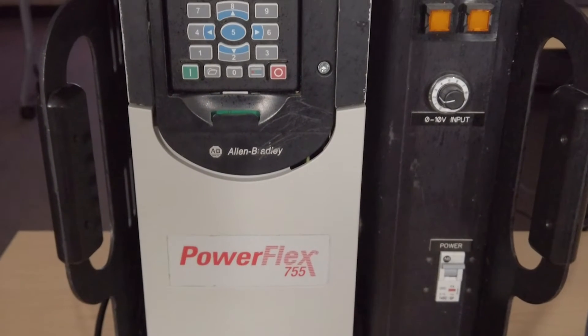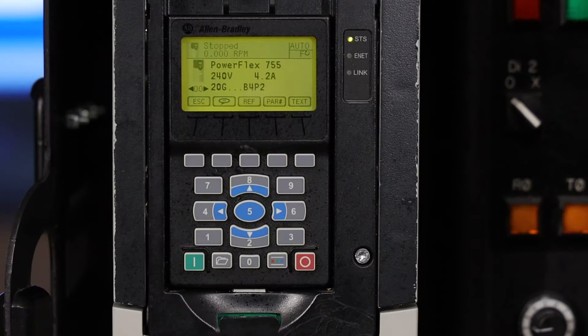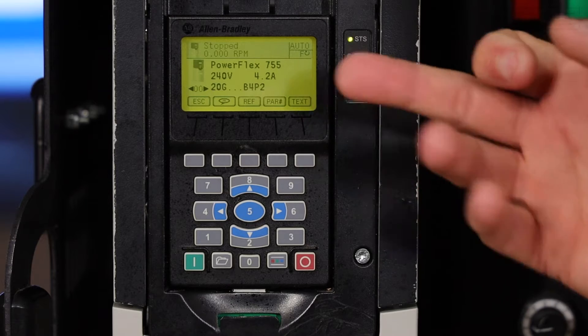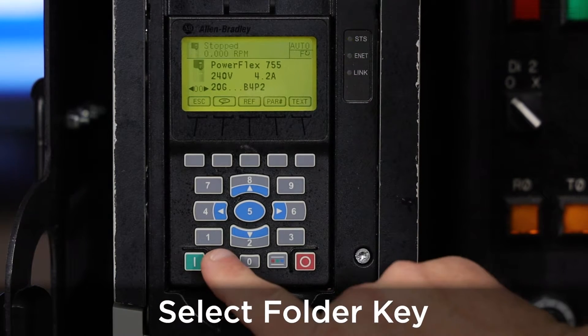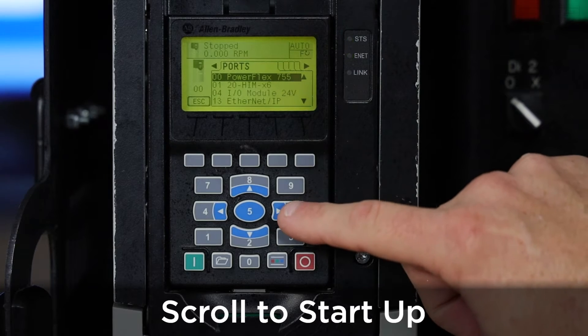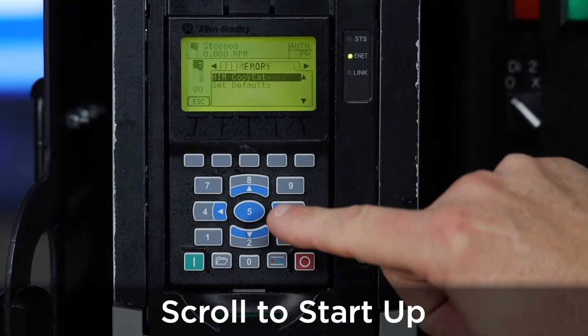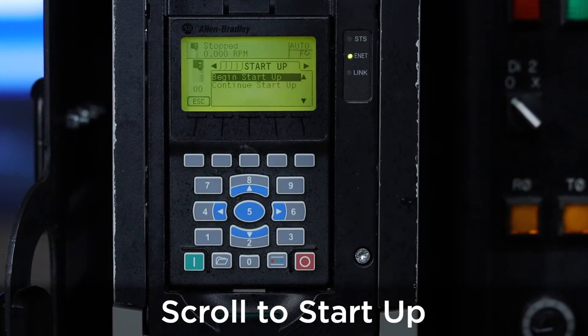In this video, we're going to be starting up the PowerFlex 755 drive using the HIM. Please note that the 755 and the 753 series can be started up in similar manners. Once the drive is powered up and you see the display shown, press the folder key, then use the right arrow key or the number 6 to scroll to the right until we reach startup.